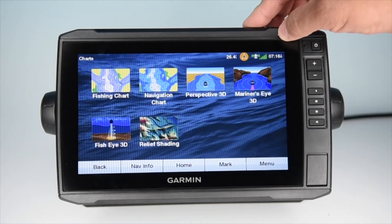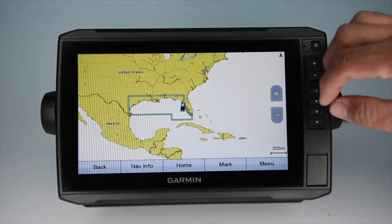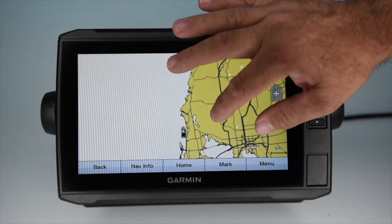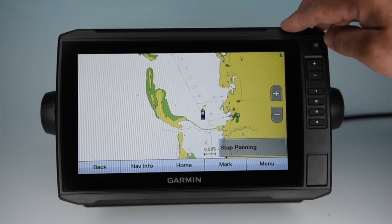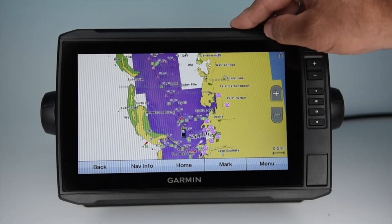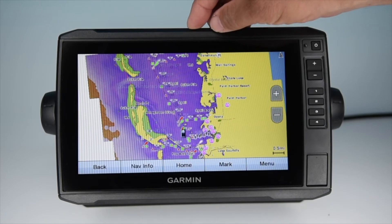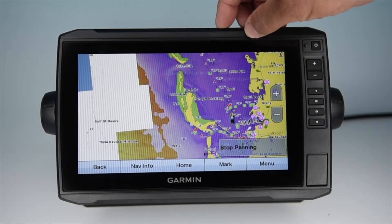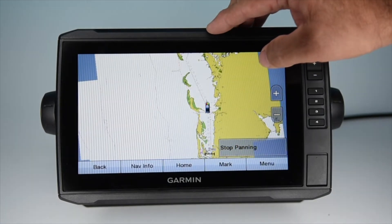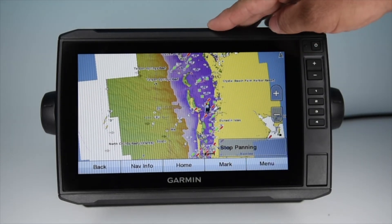Clicking back on charts, you can see another offering with the Vision card: Relief Shading. This is another really innovative idea. If I click on it, the boundary box of the particular chart chip I have loaded will show. Zooming in, it'll draw in shaded areas with different colors representing different depths — almost like a satellite overlay image but with color gradations. It makes it very easy to see where your shallows are, where your drop-offs are, and where the drastic changes in depth occur. You can really see the differences and where depths change offshore.